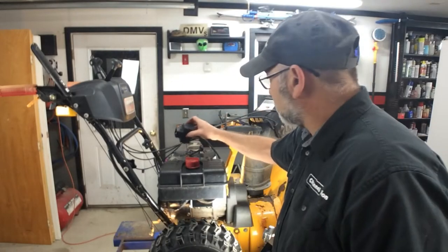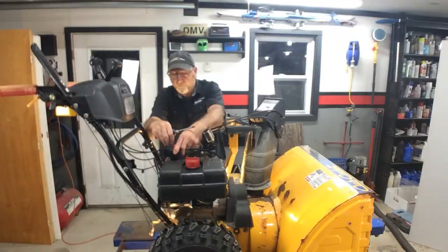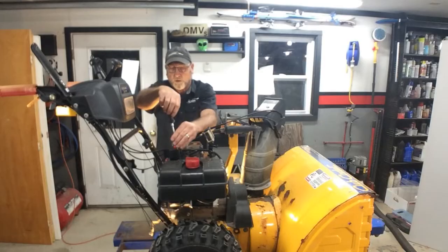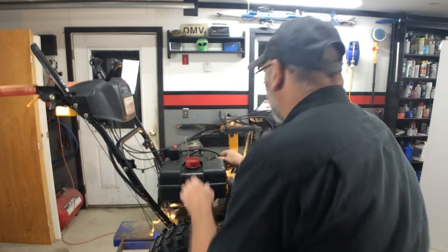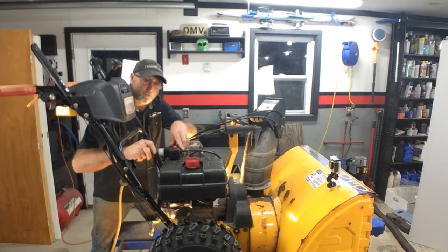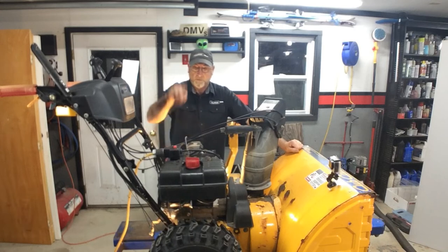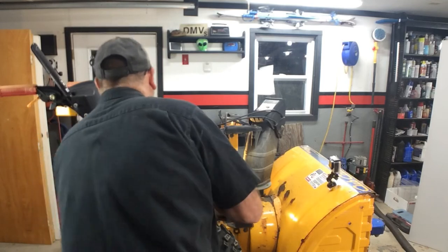Let's go ahead and put the switch back on top. It comes with new hardware, but we really don't need it — nothing wrong with this hardware here. Let's double-check everything. Everything's all set, so let's go ahead and grab a power cord and plug her in. Moment of truth. Oh yeah — that's the way it should turn over. Let's go ahead and fire it up.